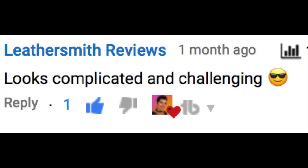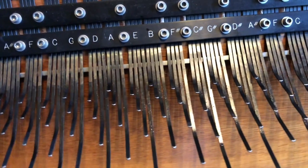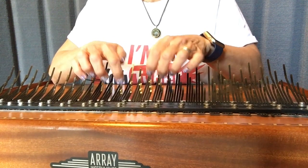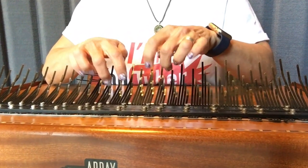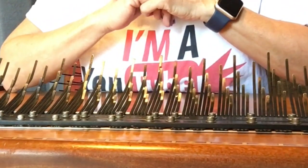Leather Smith Reviews left this comment: 'Looks complicated and challenging.' The Array Mbira can be a bit challenging when it comes to playing familiar music. At the beginning of this video I played a scale and you could see that the Array is not laid out like a piano — because of that it can be frustrating, or it can be amazing.